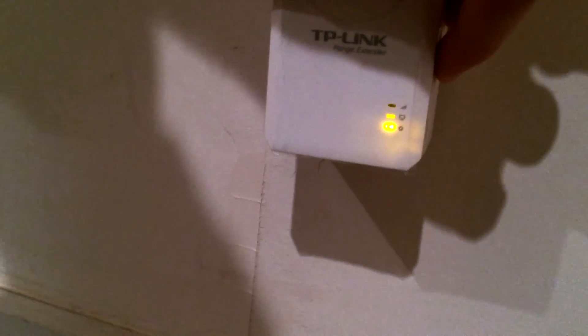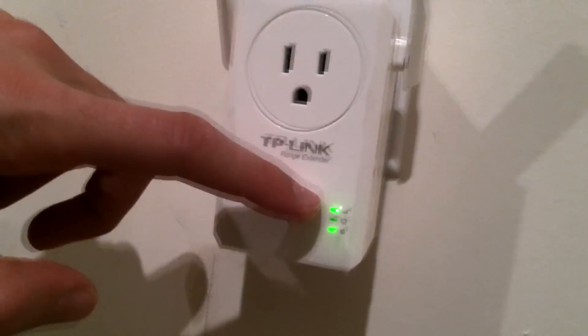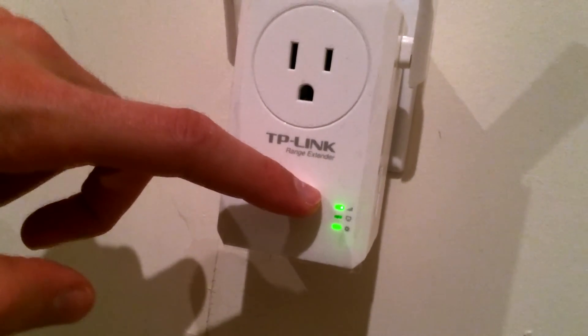Now we are going to turn this little guy off and then turn it on like so. It just turned a solid green on top, which means we are connected. I tested this on my iPhone 5S and found that my iPhone all the way up here in the attic of my parents' household gets a signal.